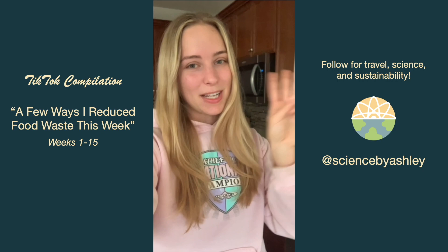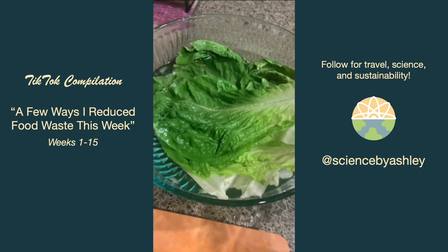My romaine lettuce was looking a little sad and limp so I put it in an ice bath for 10 minutes, and it got nice and crisp again. I added it into a salad with some leftover salad dressing.